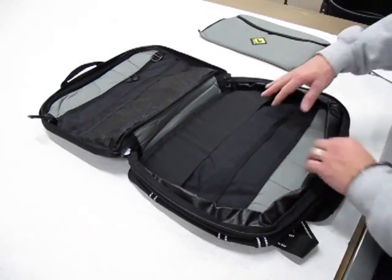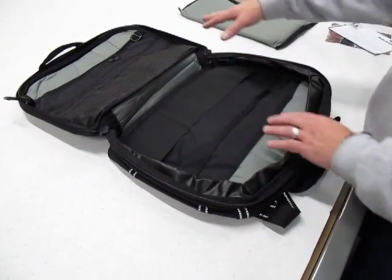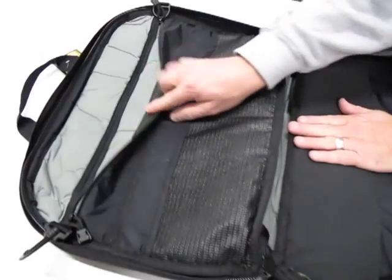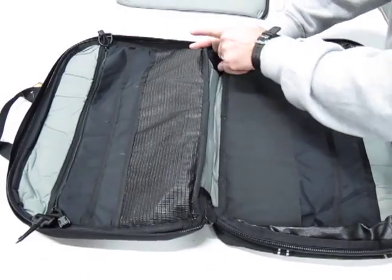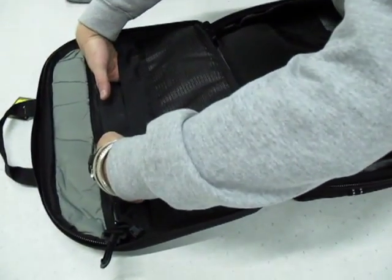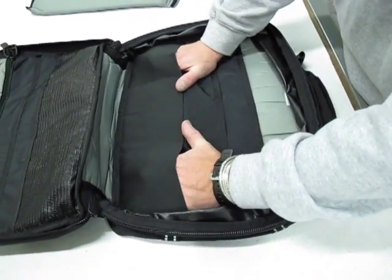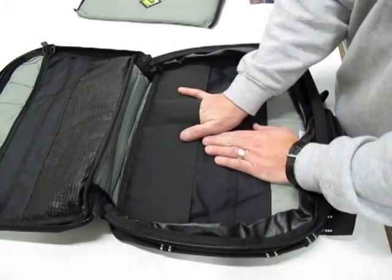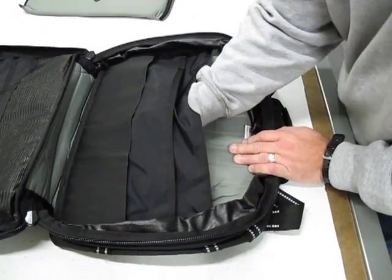Your bag has a padded back, padded front, and a padded bottom. There is a zippered pocket for files and other items, a mesh pocket with four different pockets, and two additional pockets. On the other side, you have an elastic pocket, a set of pockets for big and bulky items that you don't want to shift, additional pockets, and a large pocket in the back.